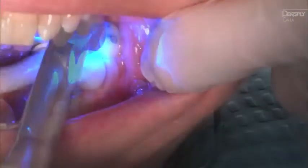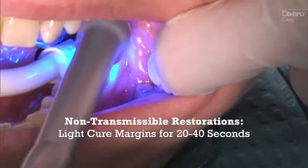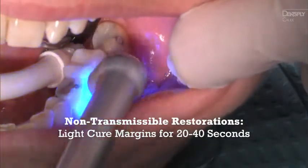lingual, and occlusal surfaces for 10 seconds on transmissible restorations. For non-transmissible restorations, light cure exposed margins for 20 to 40 seconds to assist restoration stabilization.